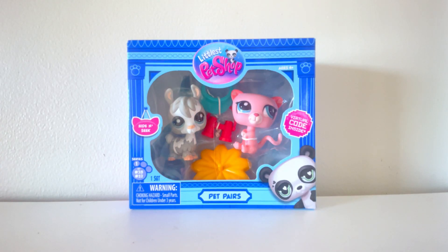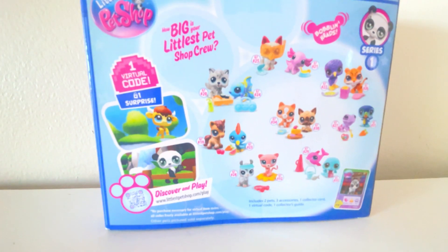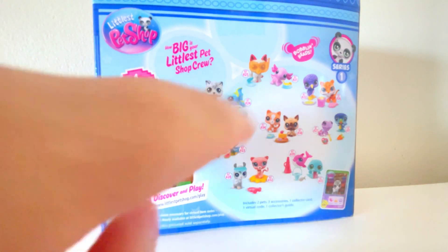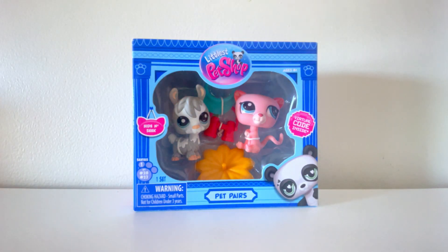I want to unbox this one first — I think it is so adorable. I originally didn't pick this one up, but then I went back and got it because I wanted it so bad. Here's just like the different sets you can get. I got this one, this one, and that one. I really wanted this one but I didn't want to pay for it, so these are the ones I ended up getting. Alright, let's get opening.